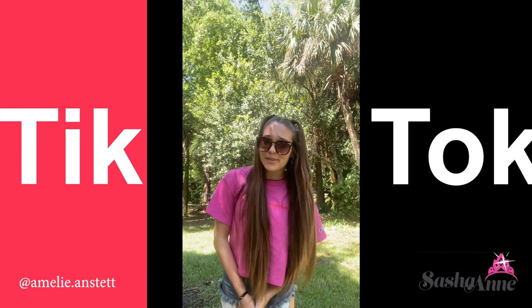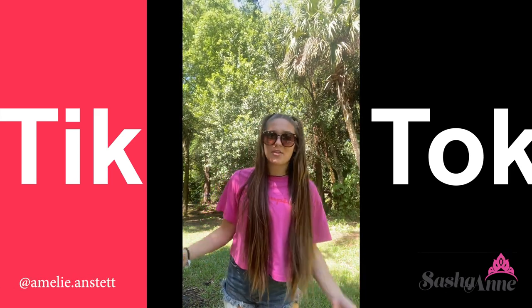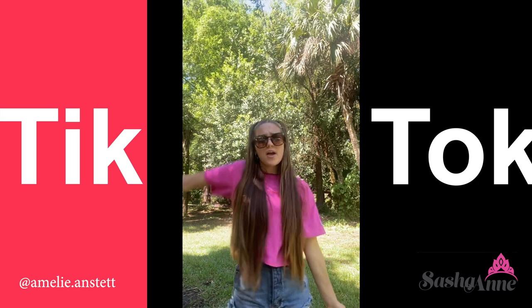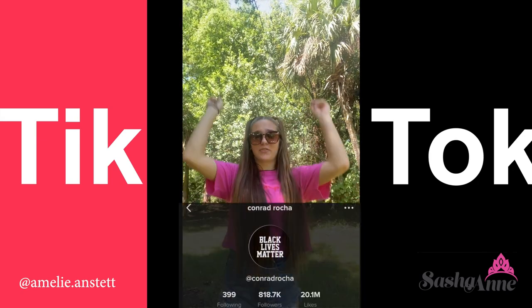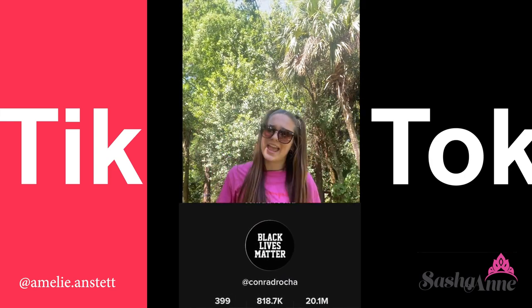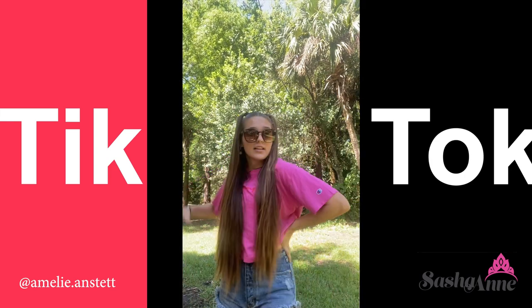Hey everyone, what's up? It's Amelie Anstead and I'm so excited to be on the blog today breaking down a fun little TikTok dance for you guys to California Girls, by the choreography of this amazing guy. It's going to be so much fun and I can't wait to do it with you guys. Let's go!